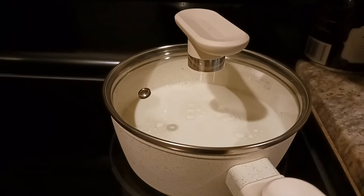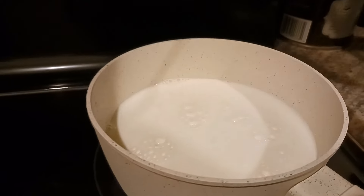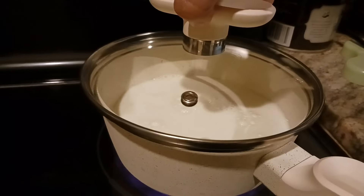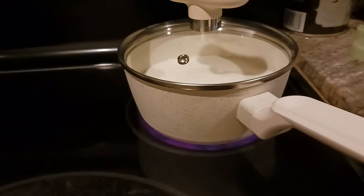I love this small pot — it's very easy to cook with. I'm now using it to heat up some milk.